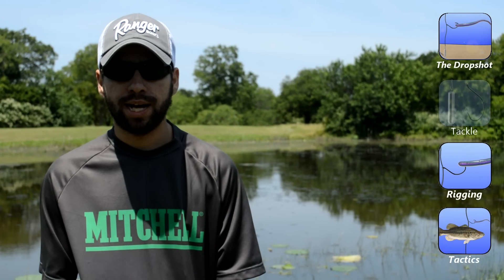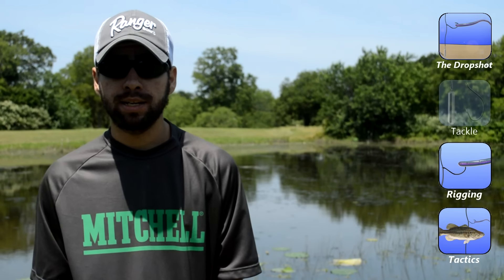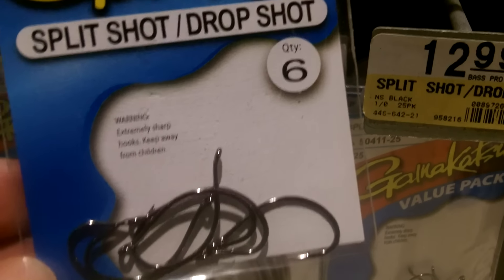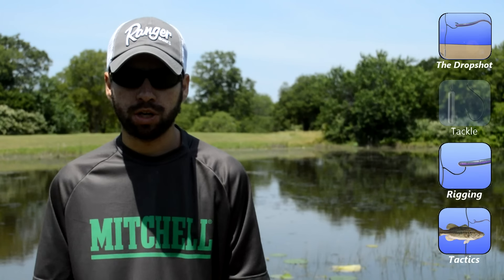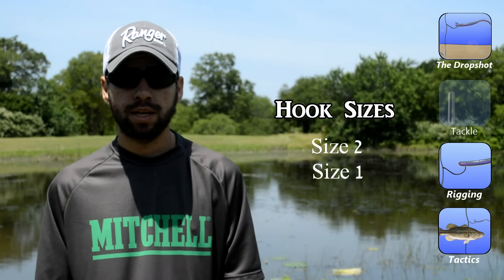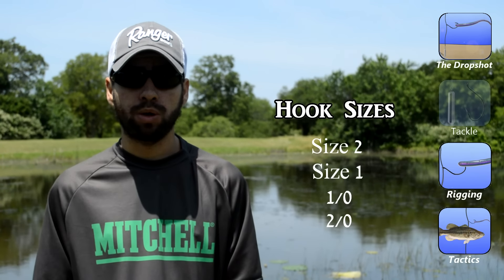Let's talk about what you need to rig a drop shot. For hooks, I usually use the ones that are specialized for drop shotting — they might also be called finesse hooks, circle hooks, or split shot hooks. Generally speaking, you want to be using the smallest hook possible, so something as small as a size 2 or a size 1, or maybe even something bigger like a 1-aught or a 2-aught work really well.